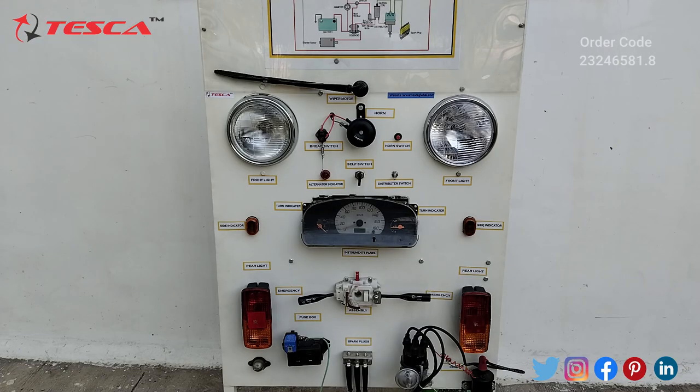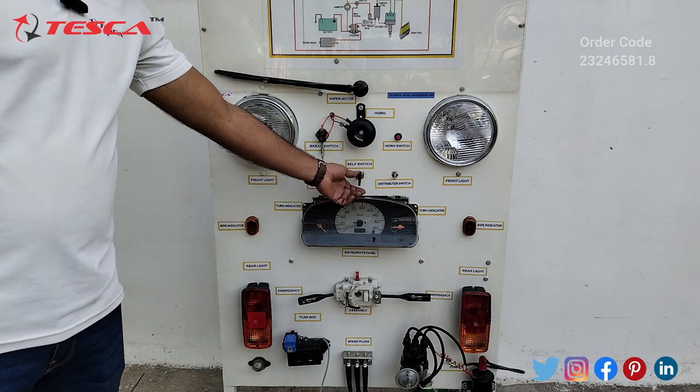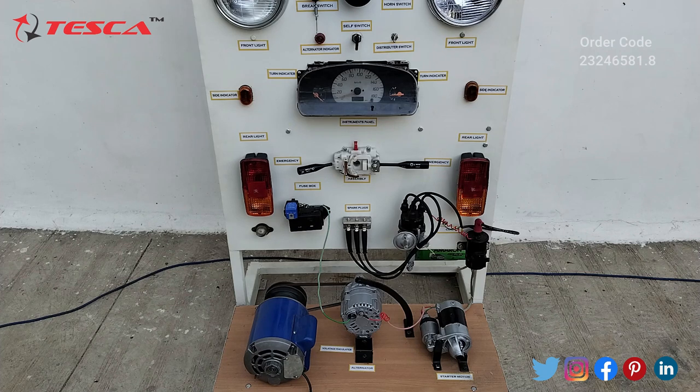Before switching on the motor, we have to keep the self switch position at the off position. When you rotate it to the right side it will start. So firstly, before switching on the supply, we have to keep the self switch at off. Now we will switch on the main supply.